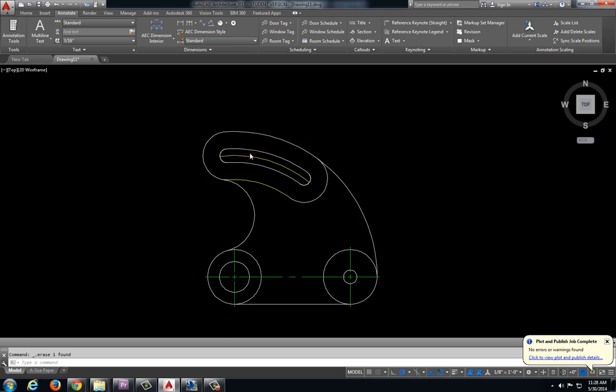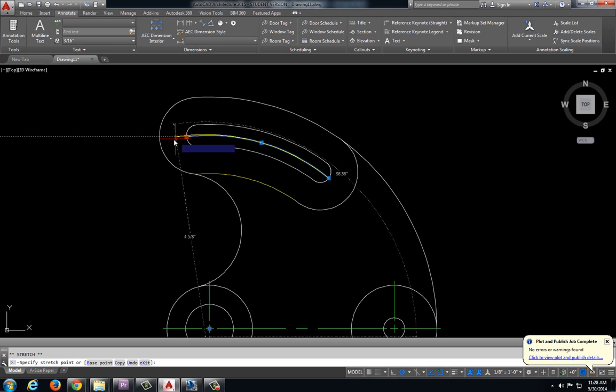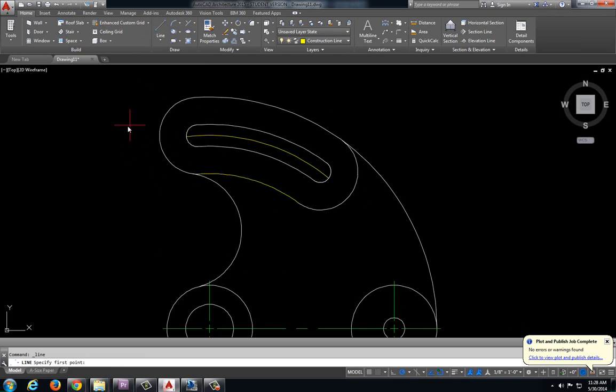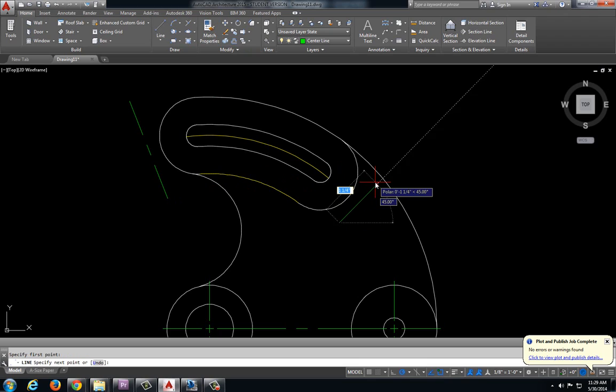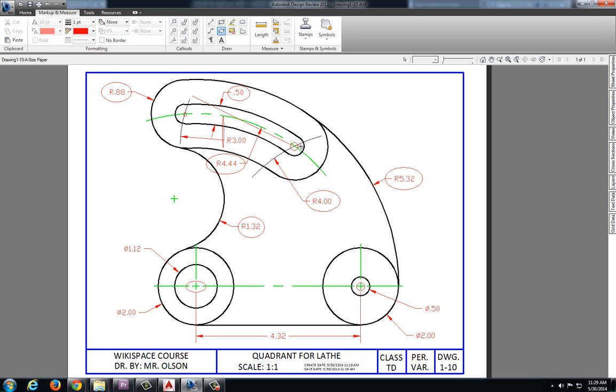Now we need this center mark up here. We already have the line we previously made, so I'm going to pull that. That's not going to work just to pull it longer, so what I'm going to do is draw a line out here as kind of a stopping point, and another line over here as a stopping point. I'm going to use my extend command and select this — that's going to extend that circle to my stopping point. Then I'm going to change it into the center line layer, and move this one to object.